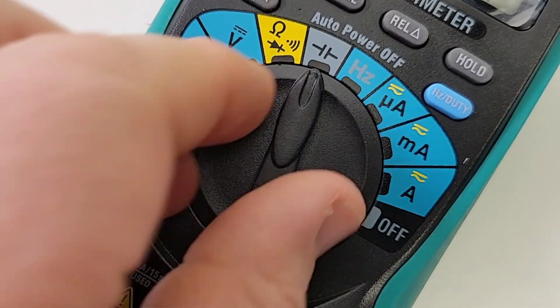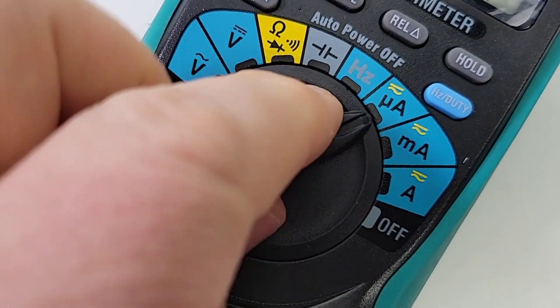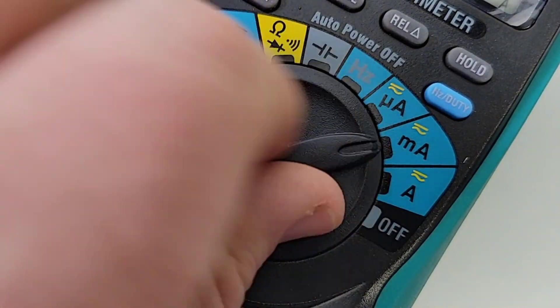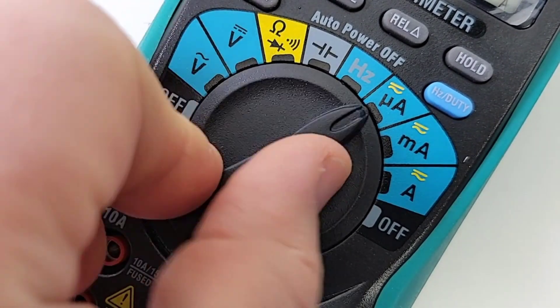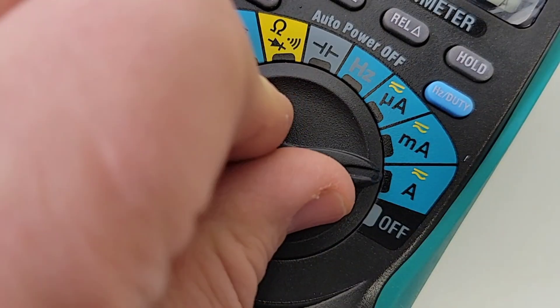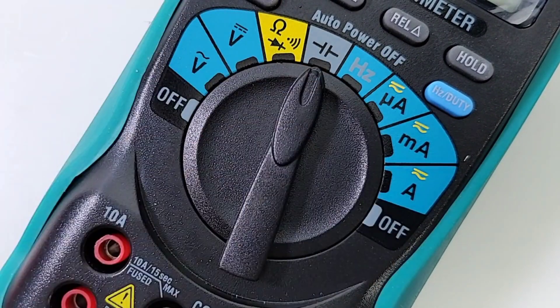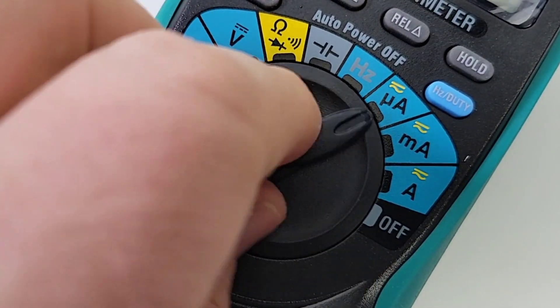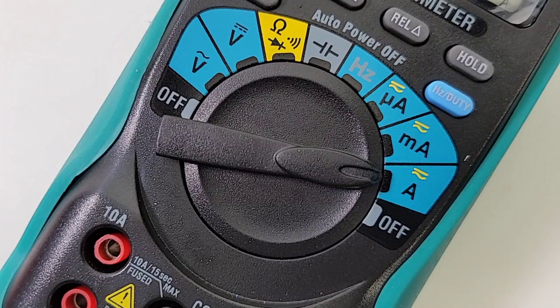One thing I really like about the Kairitsu is that selector switch. Very easy to move — you have this nice wide, long dial, and I'm telling you, that is a really gorgeous selector. Love it. Very, very nice. And we don't have that annoying audible beep when we're turning — just the clackity clack — that puts a smile on your face.